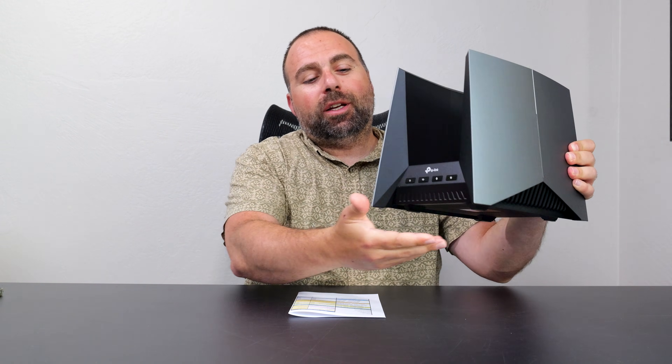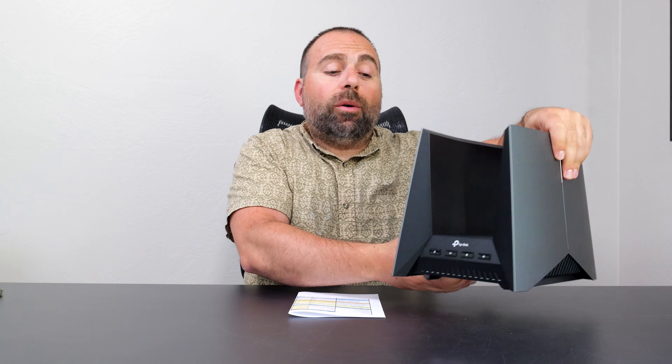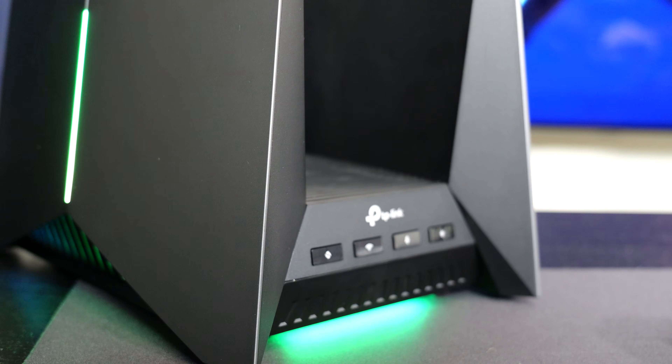I had a chance to set this up as my main router and it is pretty. These parts light up, the bottom part projects light down, and both sides light up — I'll demo that for you guys. The speeds and range tests I had a chance to do were also very good overall. This is a very good router.